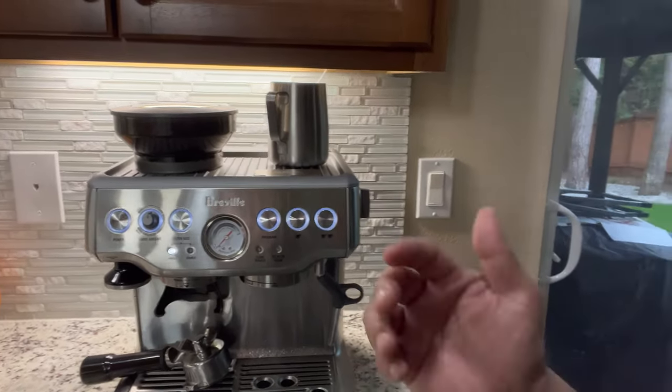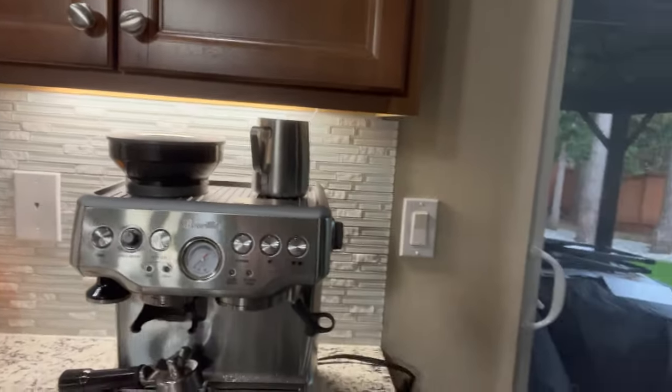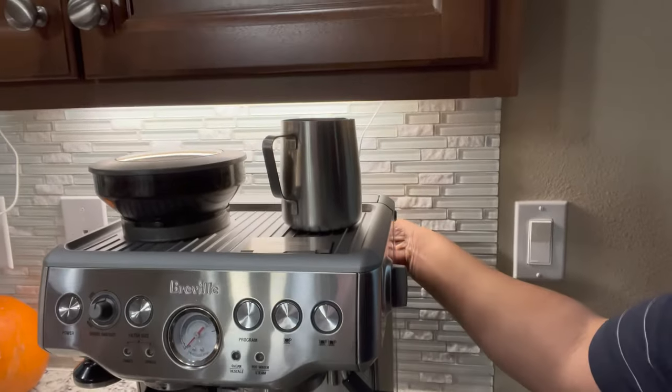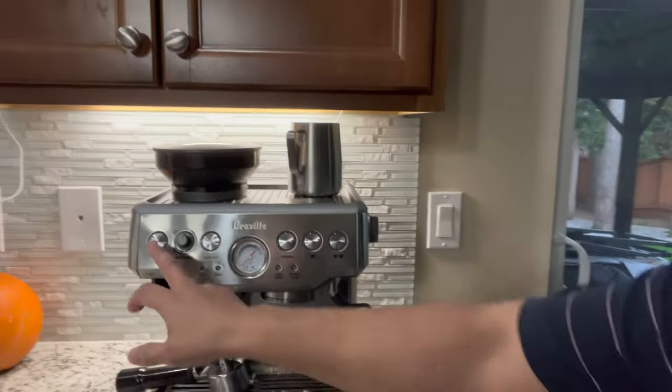And then, just to make sure, unplug from the outlet, like that. Let's try maybe five seconds, and then plug it back in. Okay, and then turn it on.